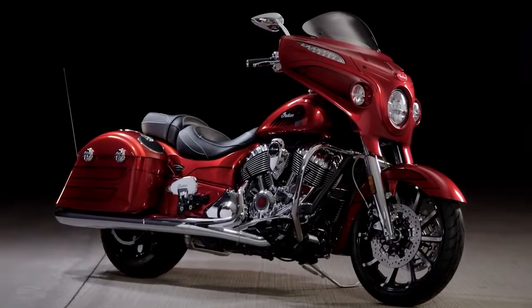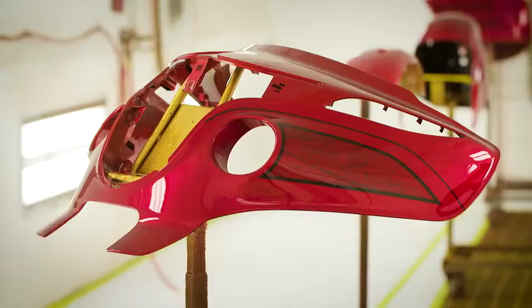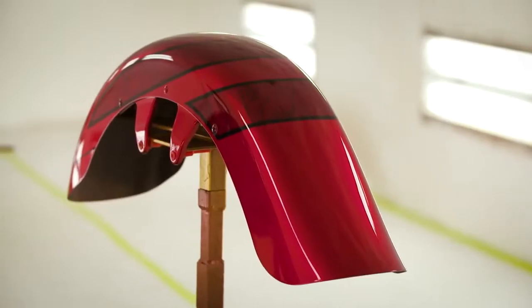It's the ultimate Chieftain. We're gonna make just a little over 300 of these bikes. That's very labor intense — it takes about 25 hours to do one bike. Which is insane.